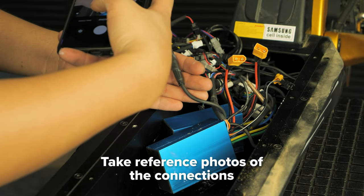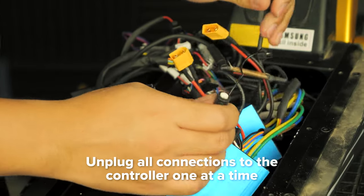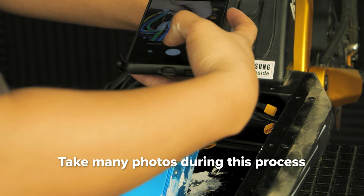We recommend that you take pictures of the connections before unplugging anything for reference later. Unplug all of the connections from the controller you're replacing, one at a time. Be sure to take photos during this process.